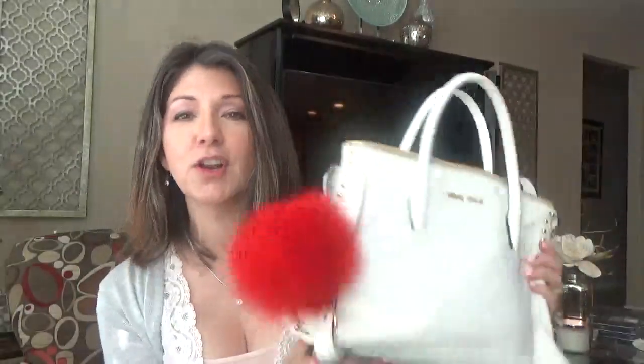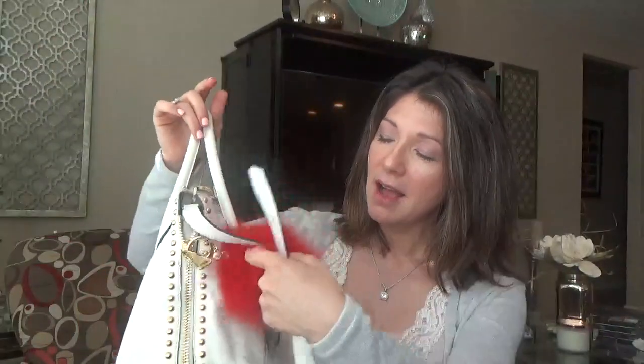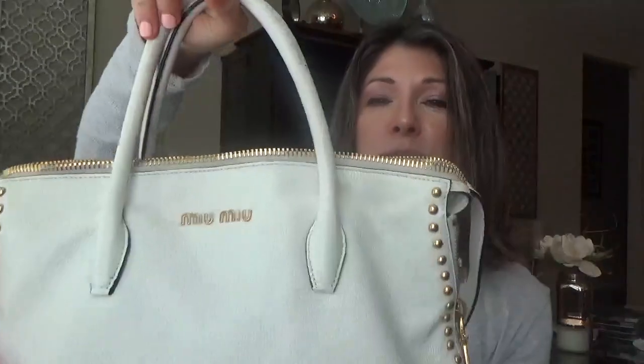I don't have any color transfers on there whatsoever. It's very soft. It's very comfortable but of course I have to be careful every time I use it. It wasn't a cheap purse. As everyone knows, Miu Miu is not a cheap purse. I think Prada and Miu Miu is related.